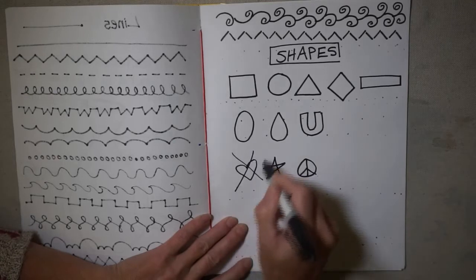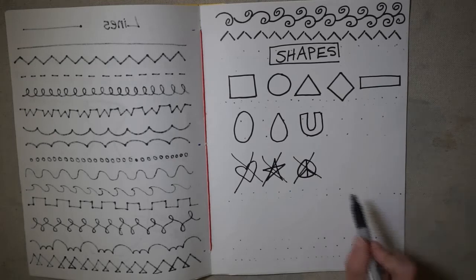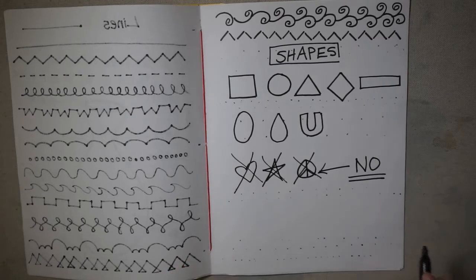Hearts, stars, and peace signs are no good for this purpose. Are they good for other things? Absolutely. But we are not going to use these designs for high school artwork. If you're watching this and you're not in high school but just learning to make a good repeating pattern, I would still stay away from these. They're good for other things but not for quality repeating patterns. Now that we have our line inventory and shape inventory, we're going to set up a grid for equal space and good balance.